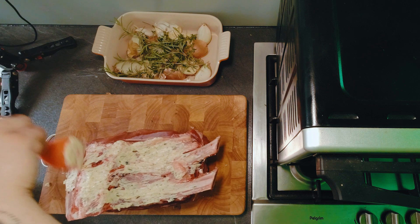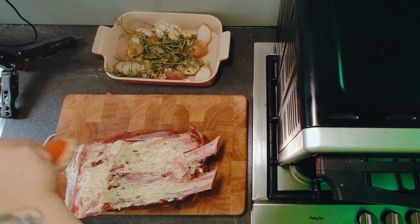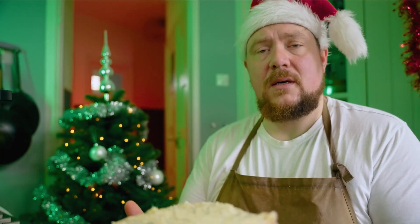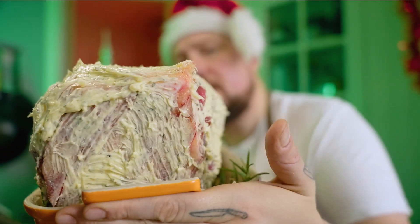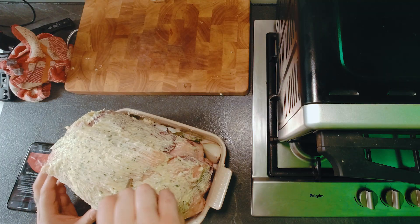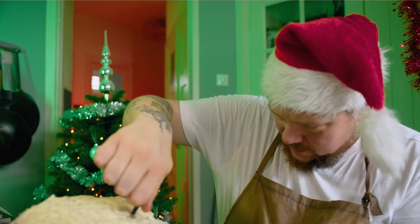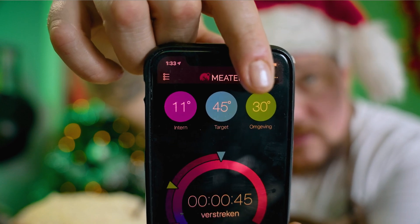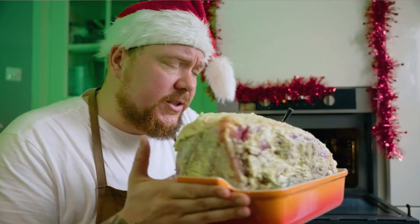Smeert wat boter erop met een kwastje — alle kanten smeer je gewoon in met dat boter. Je legt de botkant op je bedje van uien en knoflook. Alle boter wat je nog hebt smeer je er zo overheen, zodat heel je stukje vlees helemaal ingesmeerd en beboterd is. We beginnen op 230 graden voor 20 minuutjes — dan wordt hij al een beetje bruin aan de buitenkant. Daarna gaan we heel low and slow: op 120 graden gaan we hem heel langzaam verder garen. De temperatuurmeter steken we nu in het midden van het vlees. Intern is die 11, de target is 45, en die gaat nu voor 20 minuutjes in de oven.